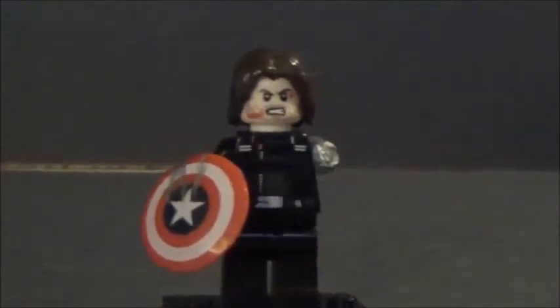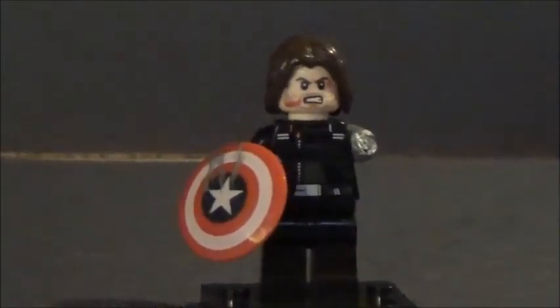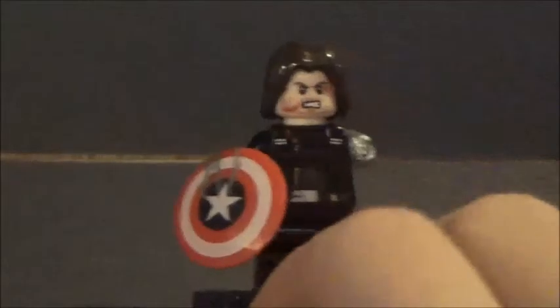Now, the reason he's being displayed with the shield right now is because I'm not keeping this figure — I've promised it to one of my friends. Thank you guys for watching. Like and subscribe for more content like this, and I will see you guys later.